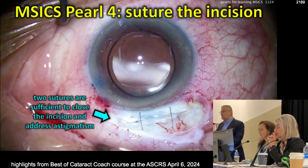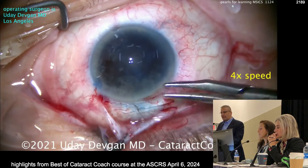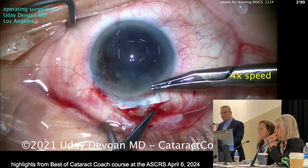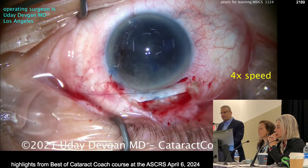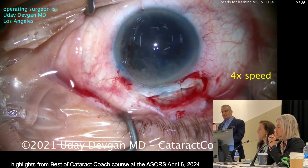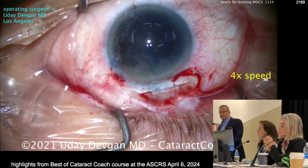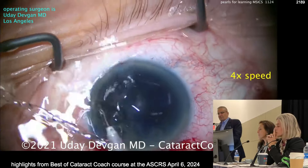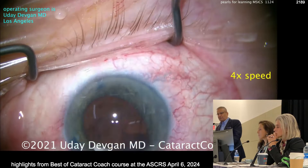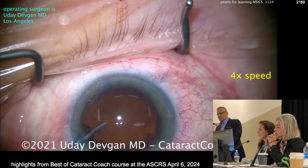Now I like to suture the incision. When taught in other countries, M6 is done sutureless because incisions are so well constructed. I'll put in two 10-0 nylons interrupted — that gives a really nice apposition of the tissues. Then I can still go inside with my coaxial instruments and aspirate out the cortex. I can also put the lens in between these two sutures since there's at least three millimeters between them. You can do M6 superiorly as well as temporally. Those are my pros for M6.